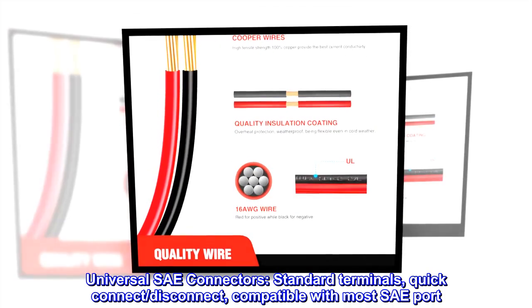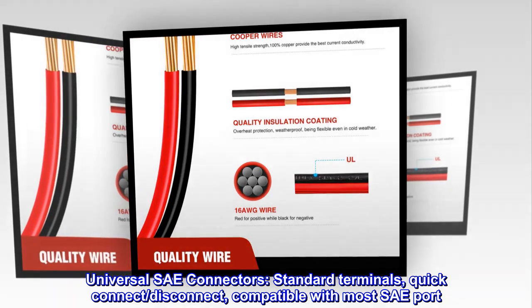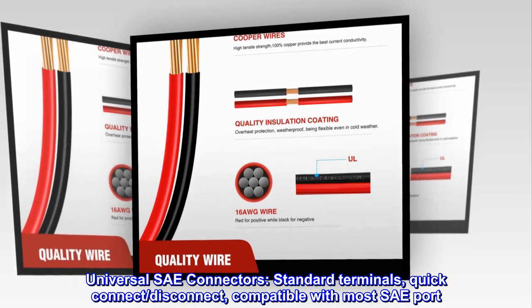Universal SAE connectors. Standard terminals, quick connect, disconnect, compatible with most SAE ports.